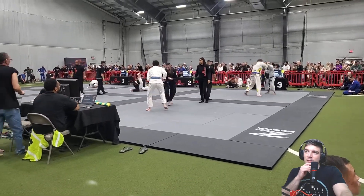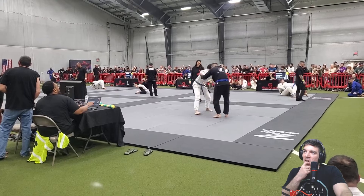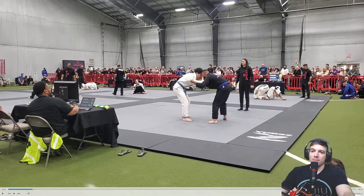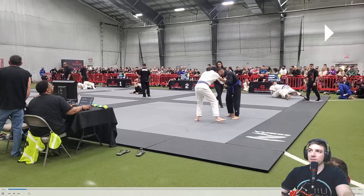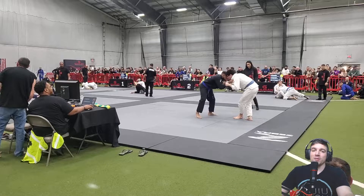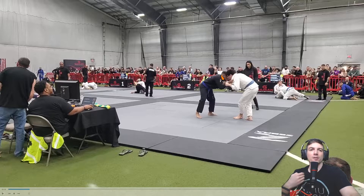Blue belt division, we got a six-minute round. So grip fighting — they're in a neutral stance right now, head-to-head. You don't really need to back up, but don't let someone have these grips — you've got to fight these grips off. What you want to be doing, Eddie, is breaking these grips and getting your head in the pocket — right there is where you want to be posting your forehead.